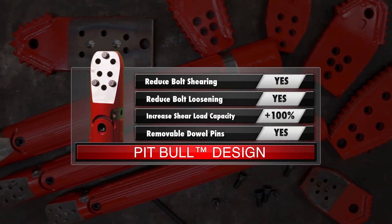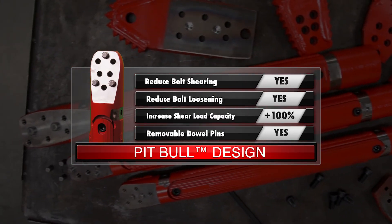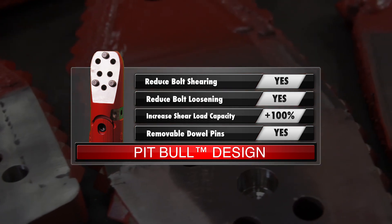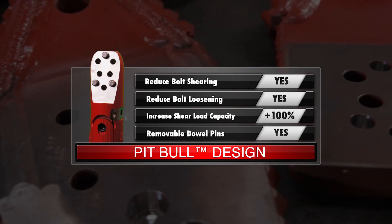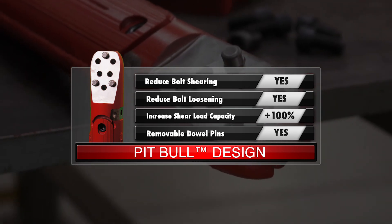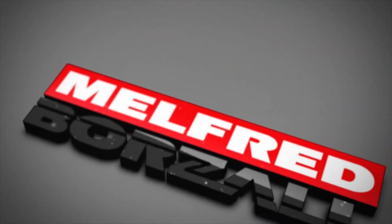To sum this all up, with the Pitbull design's removable dowel pins, you can now drill further with greater confidence that your bolts will not rattle out or shear off, thanks to the 100% increase to your bolt's shear load capacity. This Pitbull will truly never let go. Thanks everybody for watching today. And remember, nothing bores like a Borzal.